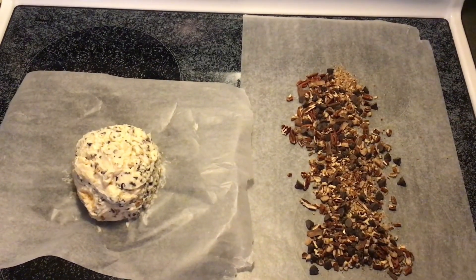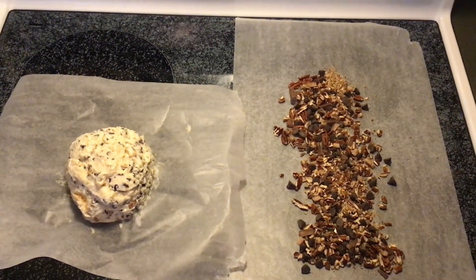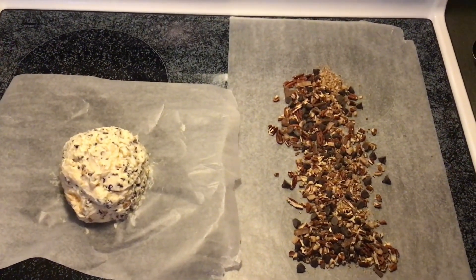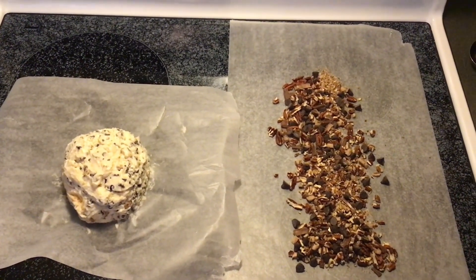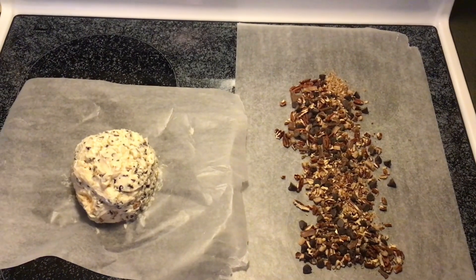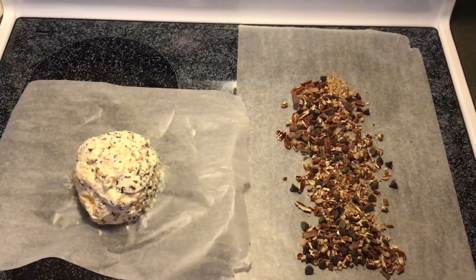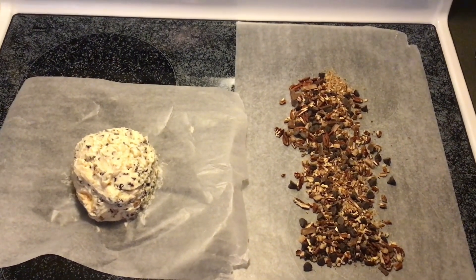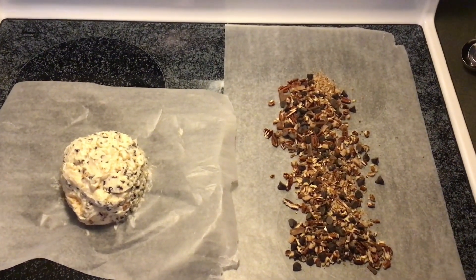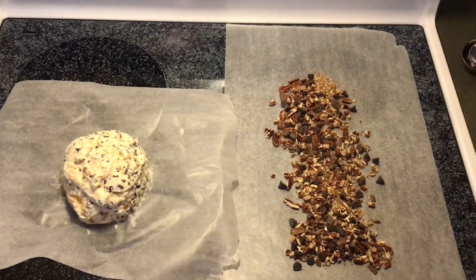Here's a bird's eye view of what I've done: wax paper on the right with the chopped toffee and chocolate mixture spread across it, and the cheese ball mixture on the left. I'm going to pick that up and roll it through all those tasty bits on the right, and then we will see how it looks.